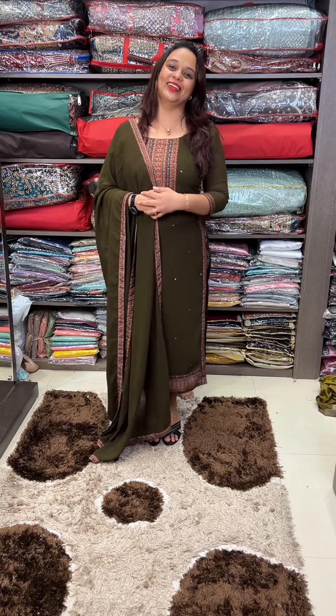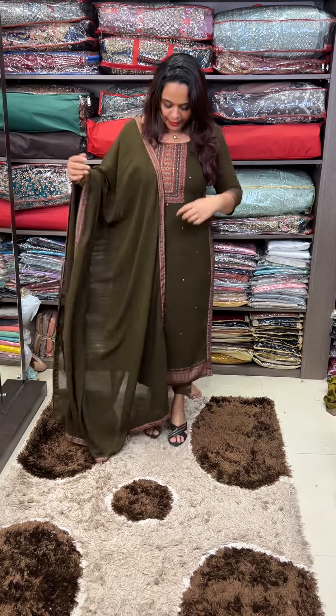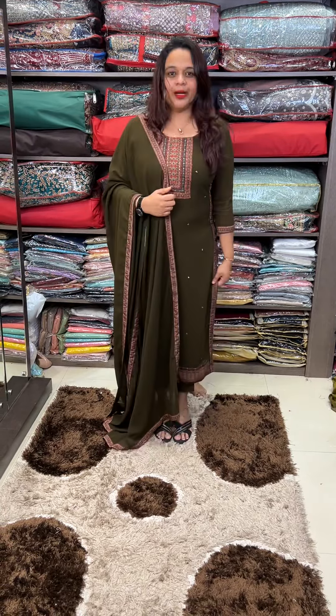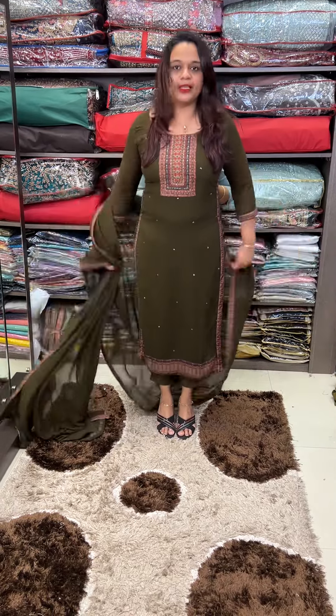This is a type of fabric I am going to show you. The first time, I have a pair of colors I am going to show you. I will try this concept.